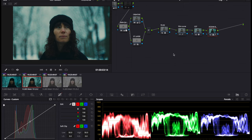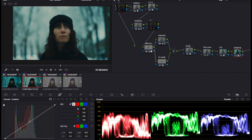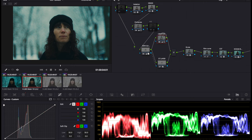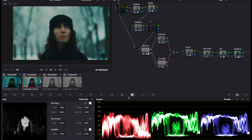This is the original graded image. The node structure looks fairly complicated but it's not really — there's your basic correction process in the first two nodes, then some halation and grain effects. Then we have a skin tone qualification and a creative node which is pushing that blue into the image. Through the use of a layer node, we take that skin tone qualification and layer it over the blue creative treatment, which allows us to bring back and protect the skin tone and blend it back into the image using the gain in the key tab.